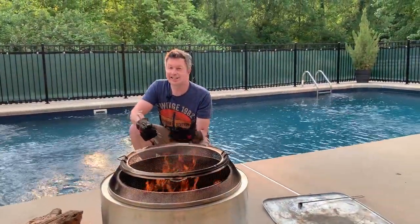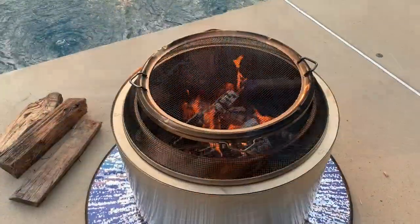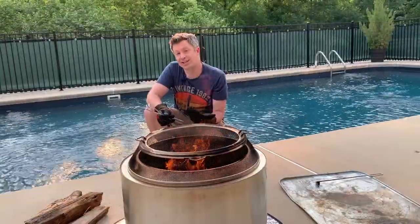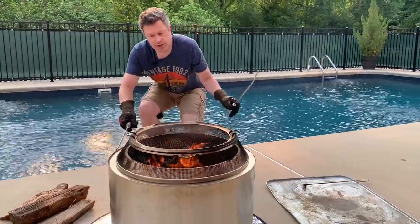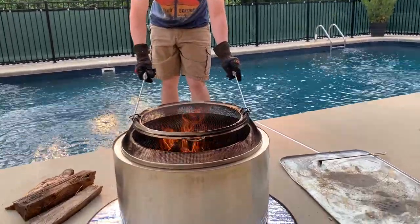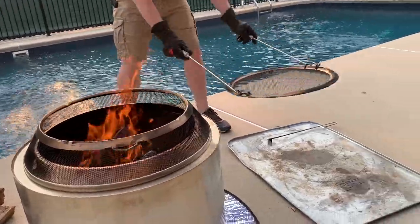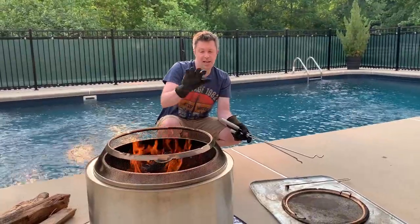Now that we've got the fire lit, it's time to enjoy your Solo Stove. Don't add too many logs at one time — you want to keep the logs below the level of those holes around the inner perimeter. That's what's going to help the Solo Stove work its best to keep the smoke away from you and your guests and pointed straight up. When it is time to add more logs, use the Solo Stove shield holders that come with it to remove just the top piece, and then you can add more logs one at a time as needed.